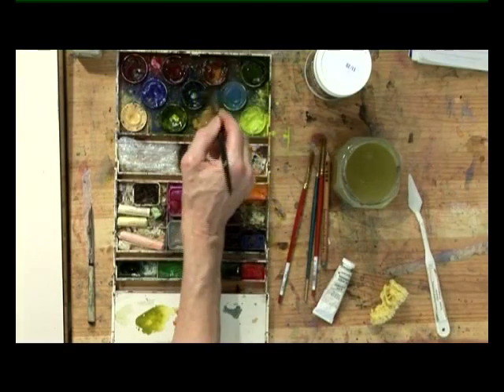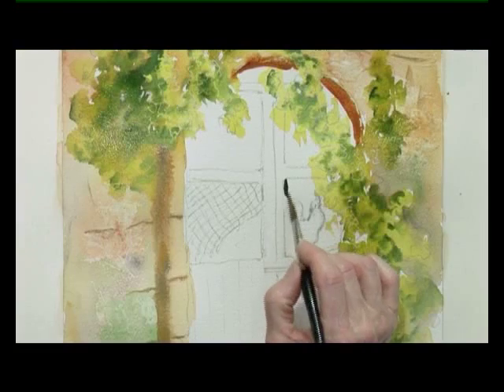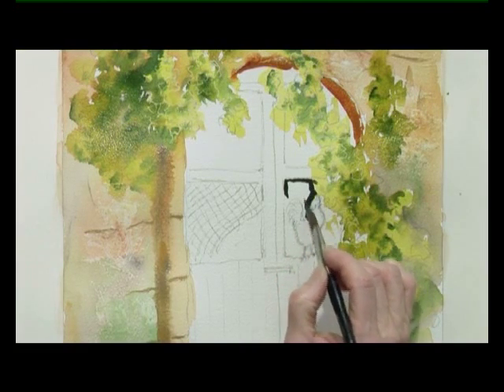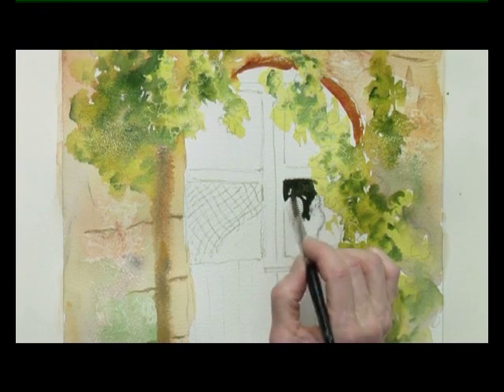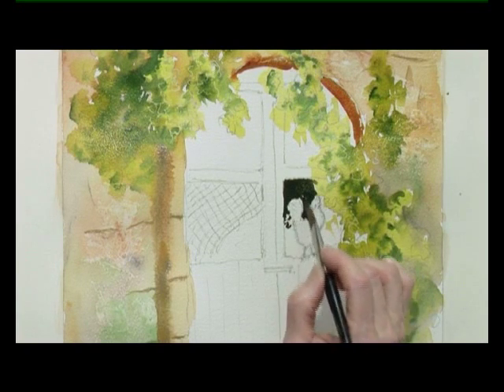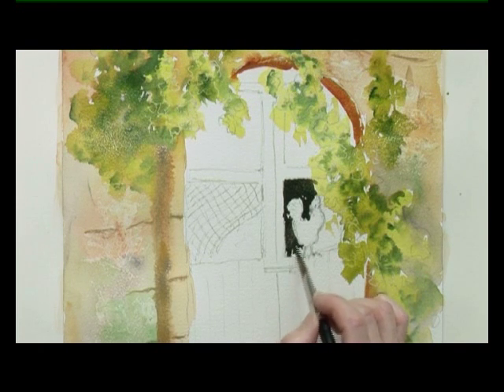I'm going to mix the darkness of the windows behind the chicken — the cockerel — and some of the leaves. So that shape tucks in behind, and this is burnt sienna and a dark blue, winter blue, which makes a fantastic dark.